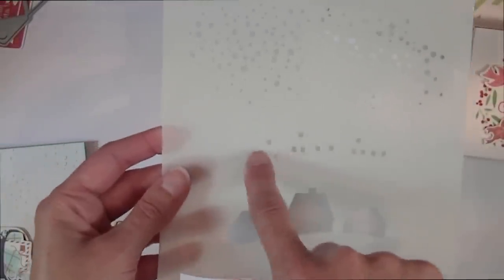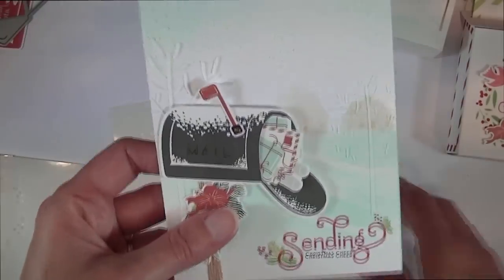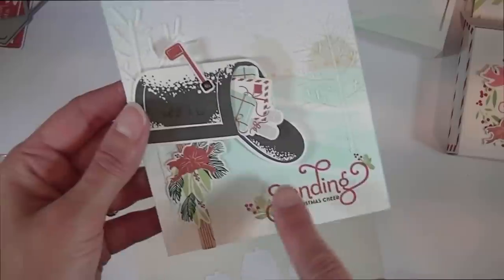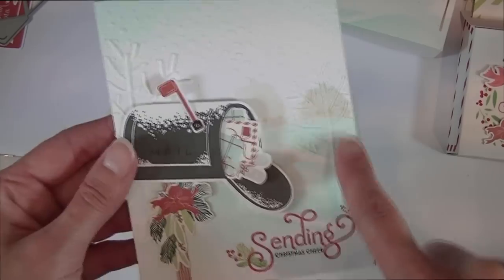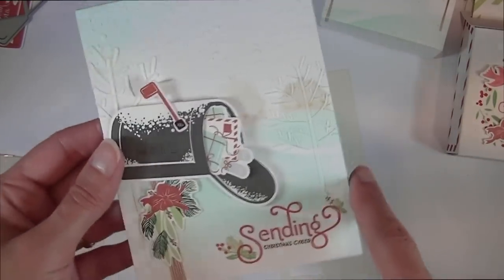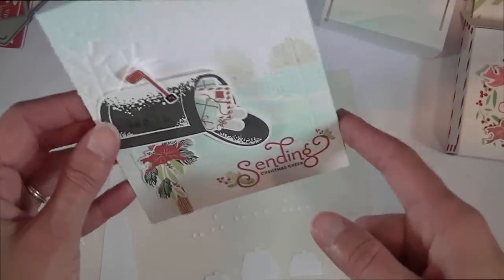The last stencil in the kit features snow drifts, little houses with a window detail, and a fun snowfall background. You can see I used all of those on this card — the snow drifts for the base, the little houses with the window detail, the trees, and the snowfall background. The trees and snowfall on this card were also done with texture paste, which is a fun way to add lots of detail.